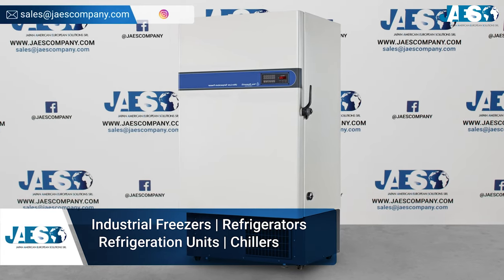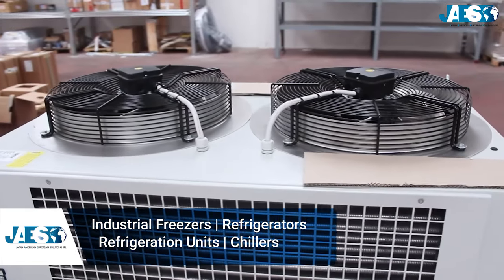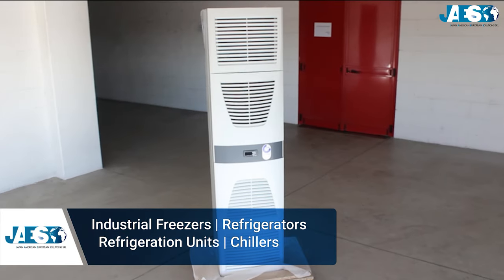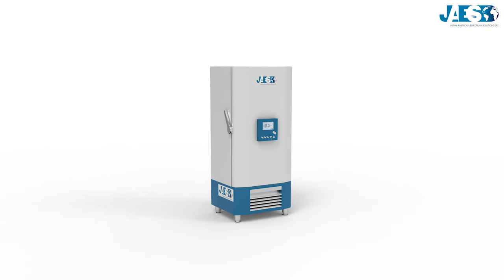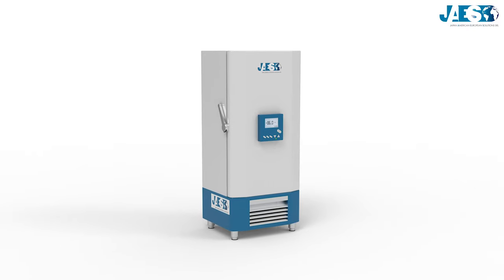For over a decade, Jaya's company has been providing industrial spare parts and offers a wide selection of industrial freezers, refrigerators, refrigeration units, and chillers from leading producers. There are many types of ULT freezers and they come in different sizes.